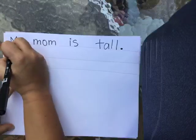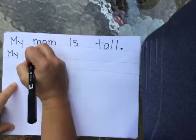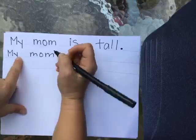Isn't that funny, friends, that Mrs. P's mom is really tall? Because guess what — Mrs. P is not very tall, is she? So I always think it's really funny that my mom's tall. So when I make my picture, I'm going to make my mom really tall and Mrs. P really short next to her. Let me think of something else that I could say about my mom. Her hair is blonde, so I'm going to write that too. My mom — now, friends, if I didn't want to write 'my mom' again, what word could I use instead?